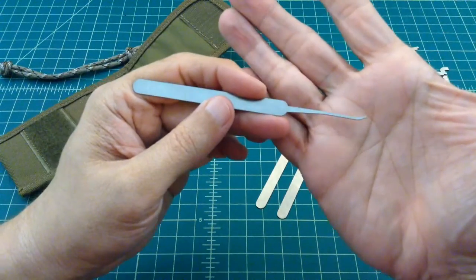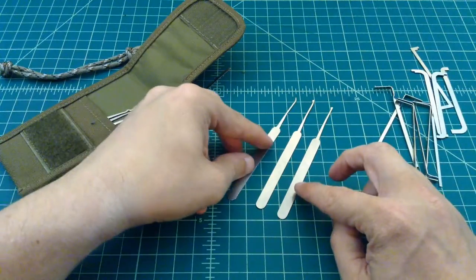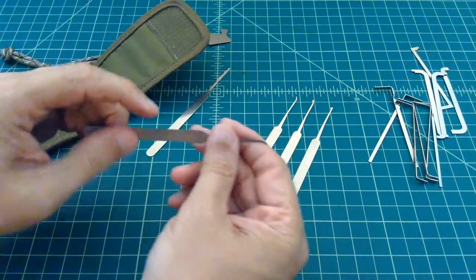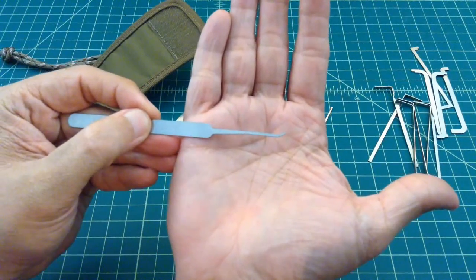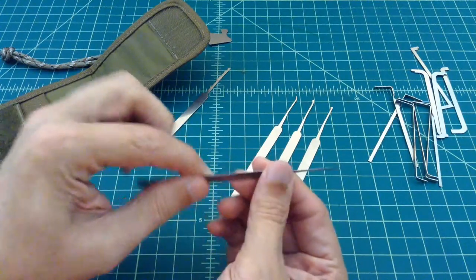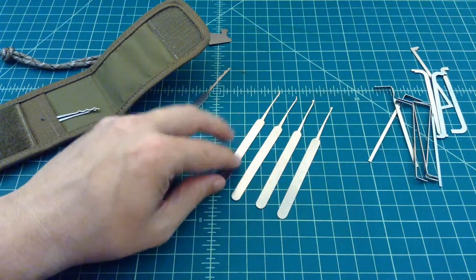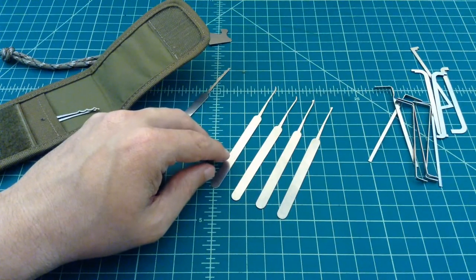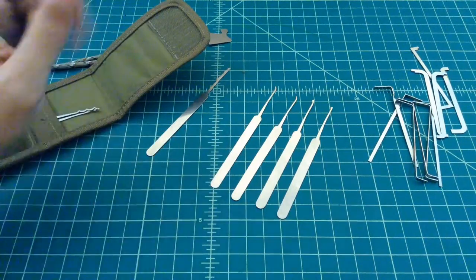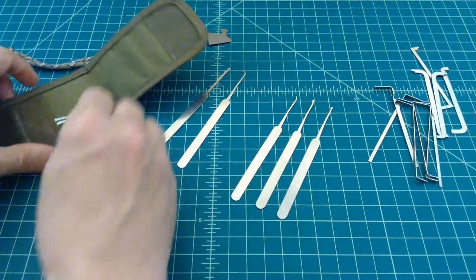They also include another short hook — just like the first one — except you can see it's a little bit more flexible at 15 thousandths of an inch. It works really well if you're trying to get into smaller locks or locks that have tighter keyways — it's just a little bit more maneuverable. I really like this one, but I don't use it as much as the others.